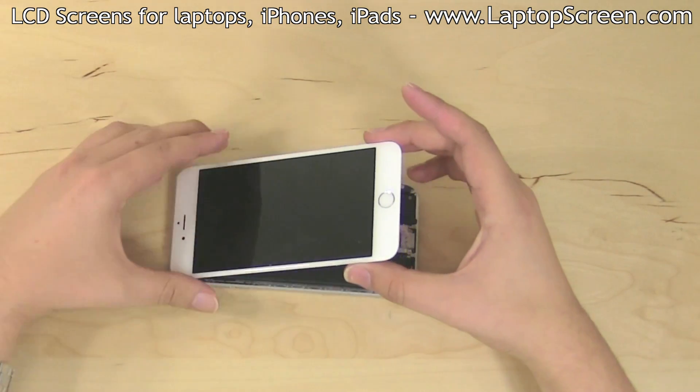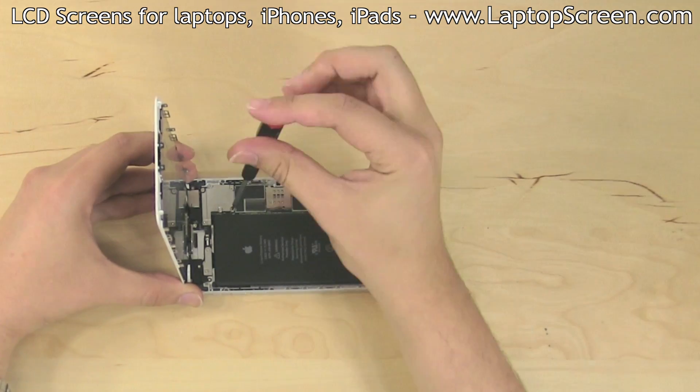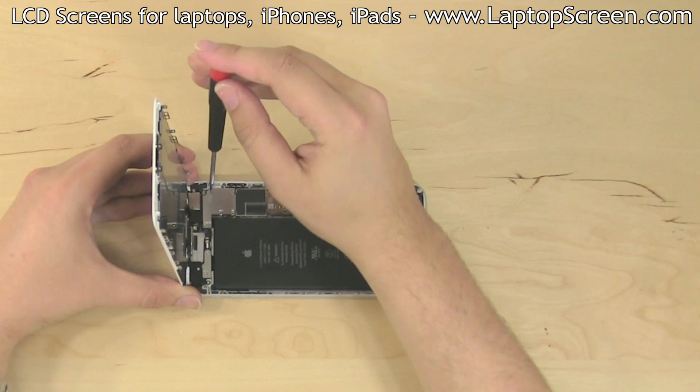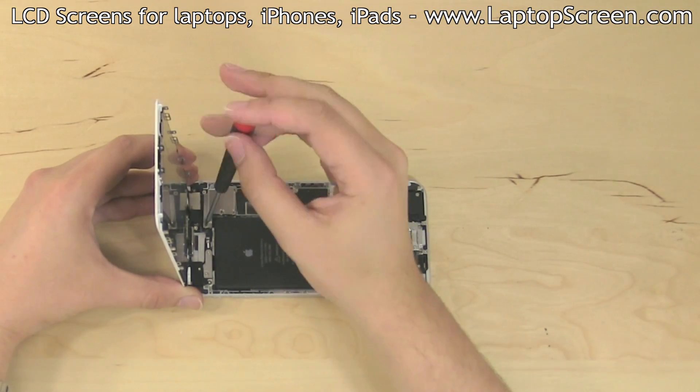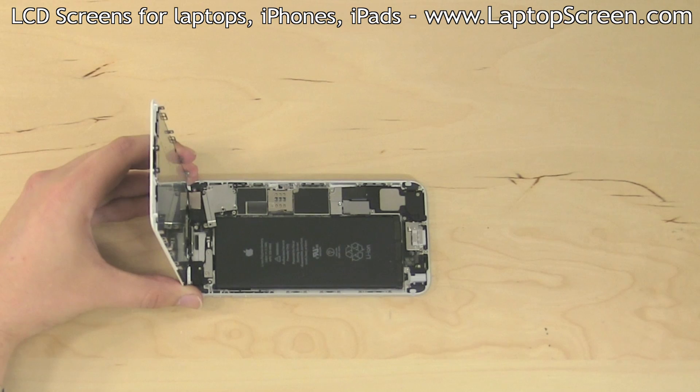Open the front assembly from the bottom edge and begin removing five Phillips screws securing the connector plate. Please note that all the screws are unique to their positions. It is best to set the screws aside in the same pattern as they were situated on the connector plate.